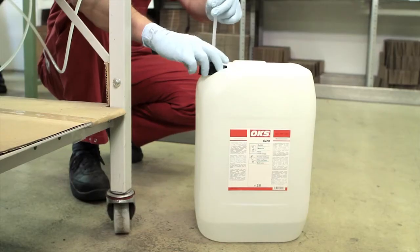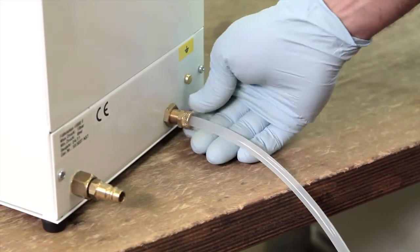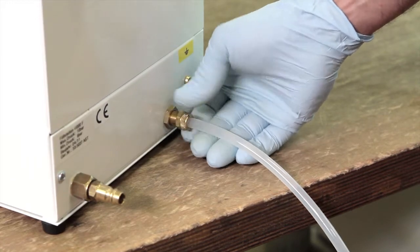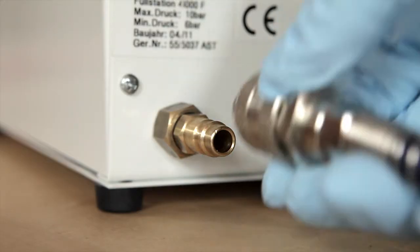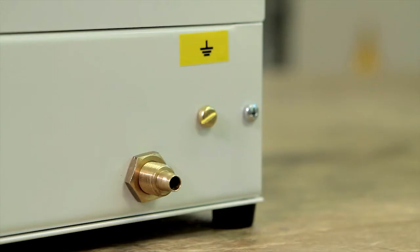The automatic filling unit does not require an electrical connection. Before commissioning, the automatic filling unit is connected only to the active substance container and the compressed air supply. For the use of highly flammable materials, the automatic filling unit has an earthing connection on the rear.